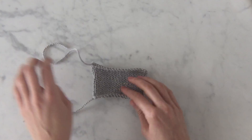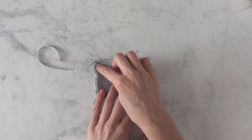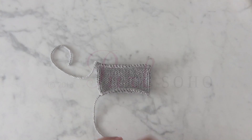And here we have a fully bound off edge. You can see that this basic bind off creates kind of what looks like a sideways row of knit stitches — you have those V's, but they're running this way. That's it. That's a basic bind off.